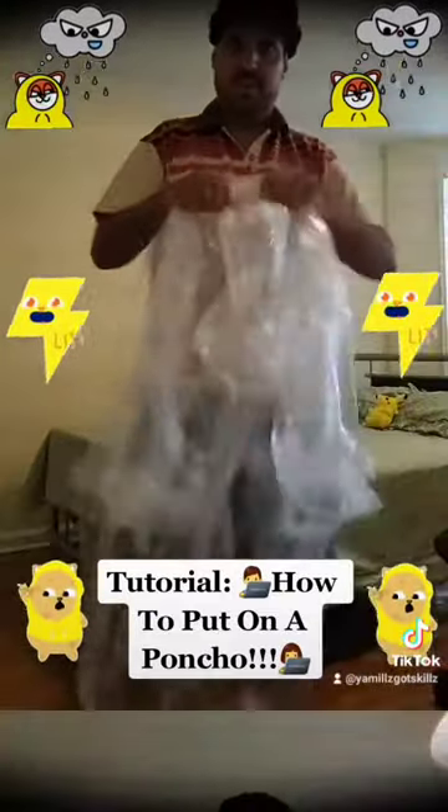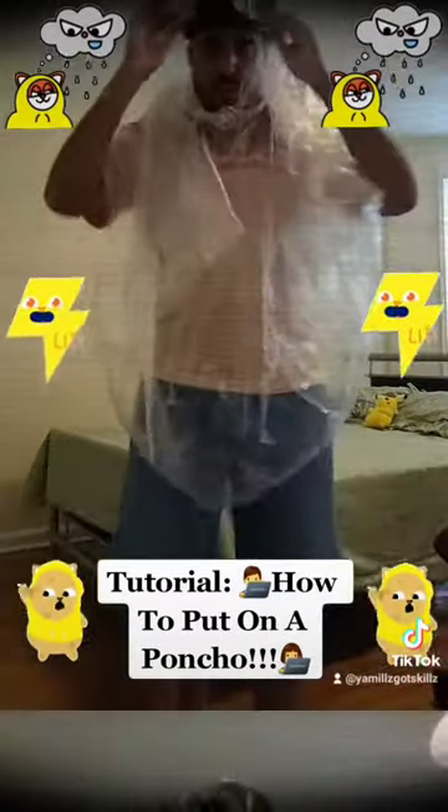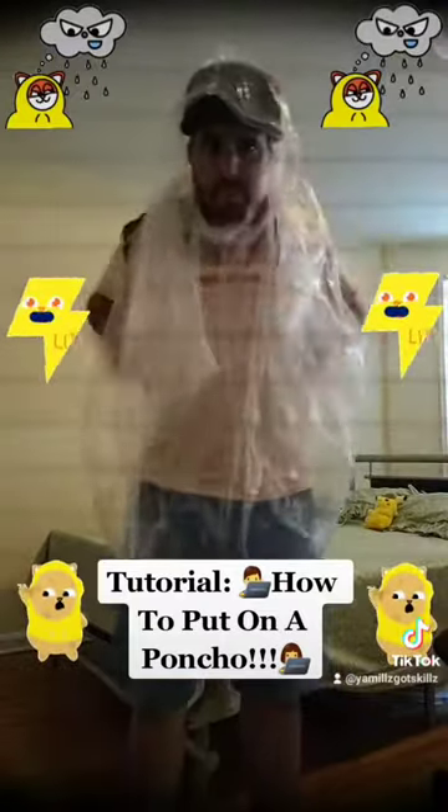So let's put on the poncho. How I do it is make sure that all this is all good and fit, because remember your head has to go in here first. And when you have a hat, put that right there.